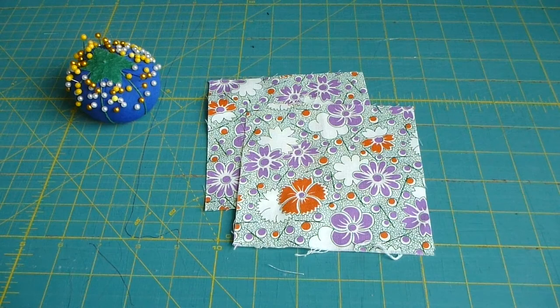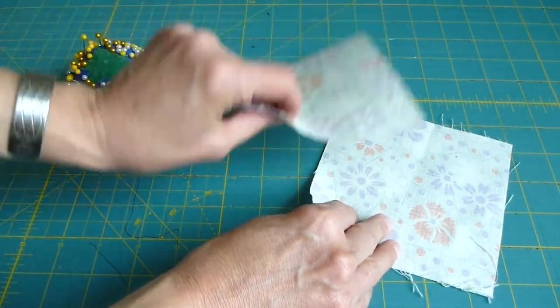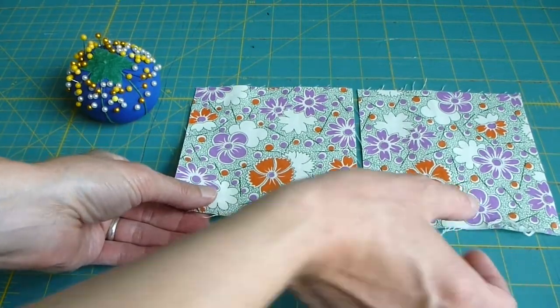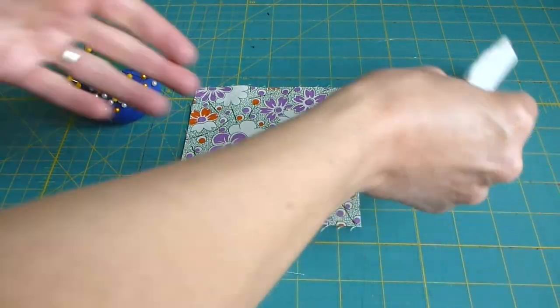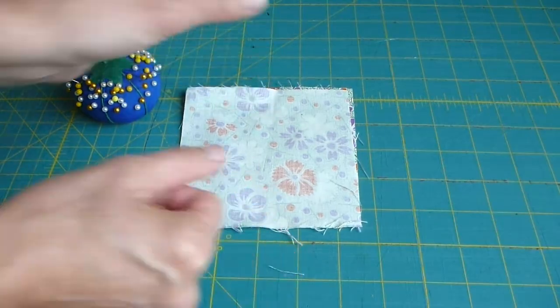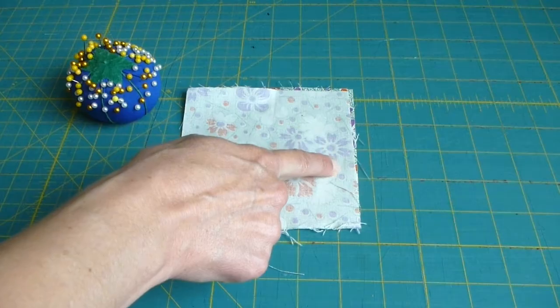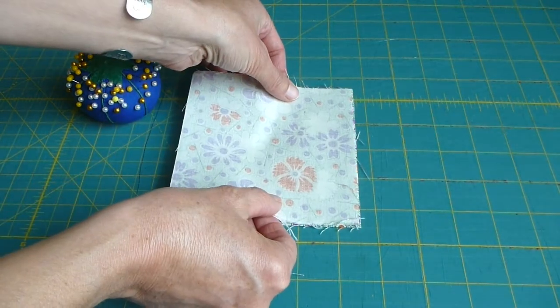Look at both sides of your fabric squares and determine which side is the front of the fabric. This is referred to as the right side of your fabric. Place the two squares of fabric on top of each other with the right sides together. We will be sewing a half-inch seam along this right-hand edge. Carefully line up the edges of fabric on this side.